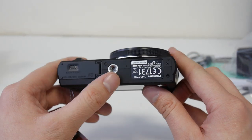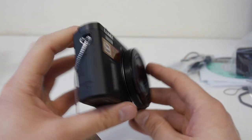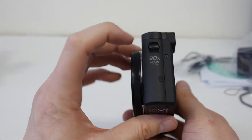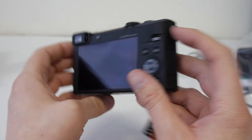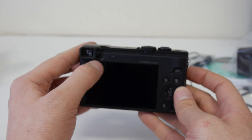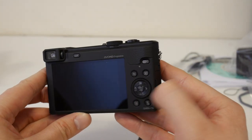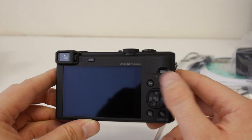On the bottom we've got a tripod bush and the memory card and battery door. On the side we have HDMI and a charging port. On the other side we have the NFC area and just the strap lug. On the back we've got a viewfinder with a diopter, the live view switch, control dial, display button, erase button, function button, playback button, and a Wi-Fi button.